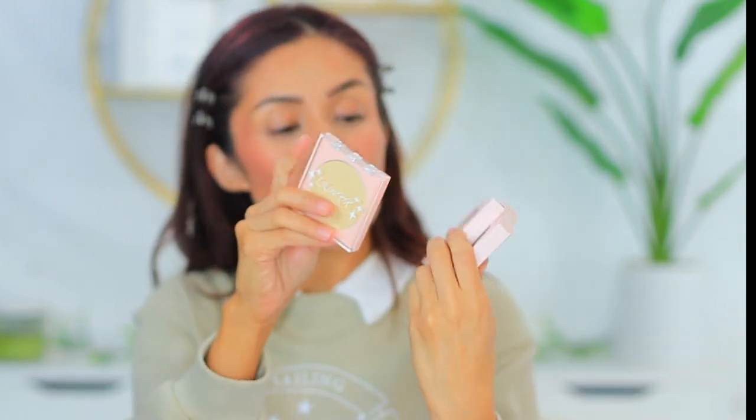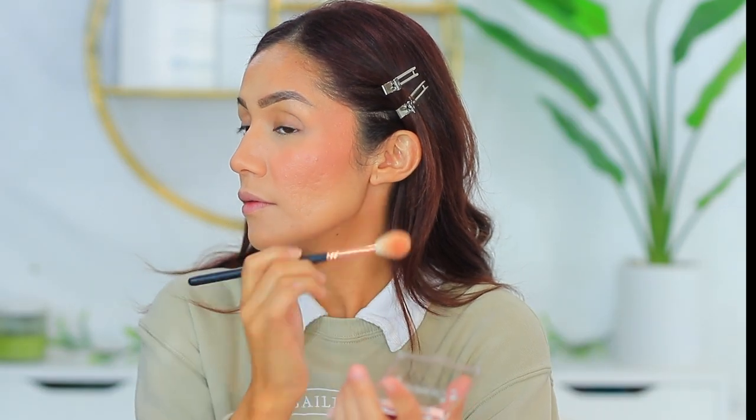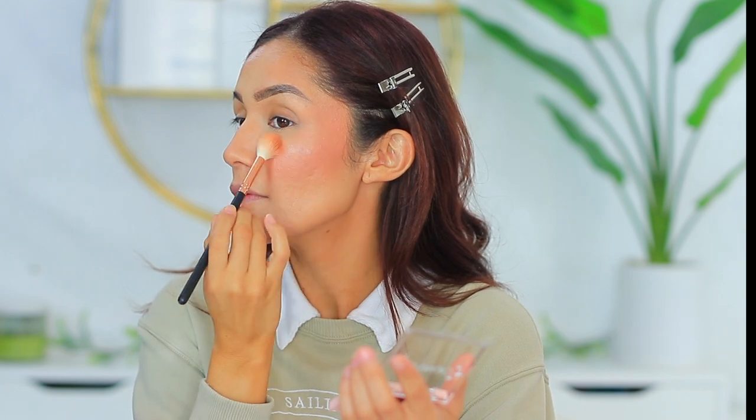ColourPop also sent over these highlighters. This one is in the shade Minted, which is more of a white gold. There are two others that I don't think I'll be able to use. I think Minted is more of what I'm trying to achieve for this look, so we're going to use this.